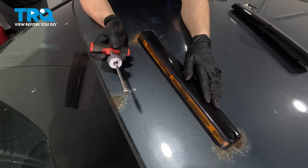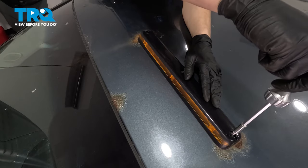For this, you will need a Phillips head screwdriver to remove the three Phillips head screws that hold this down.